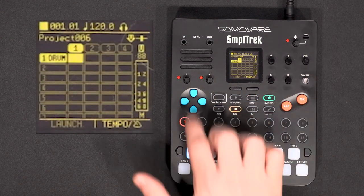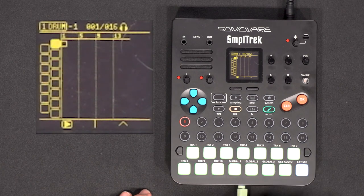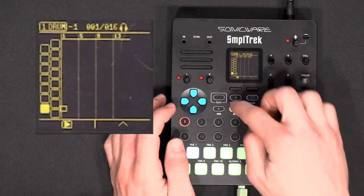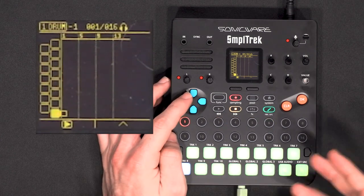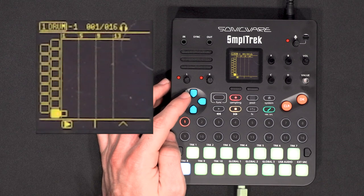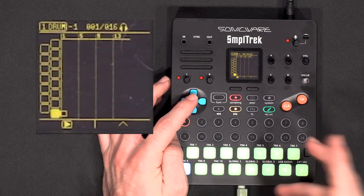Now if I go on the clip and press OK, I can start playing stuff. To start writing, you need to activate the recording mode, then go around with the D-pad. I'll start with the hi-hats just to have like a metronome — I find it easier to just put hi-hats and record on top of it.